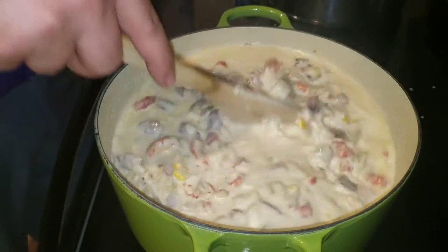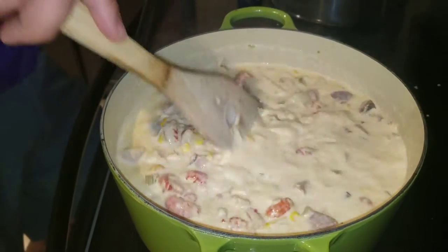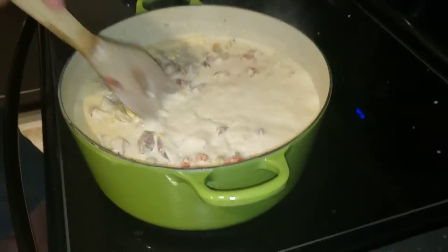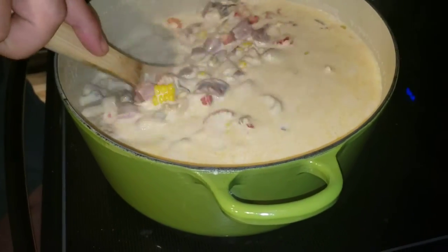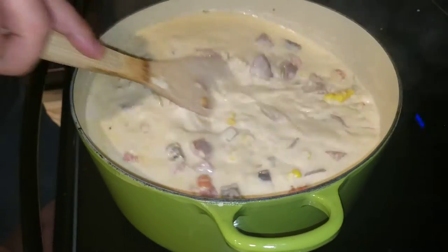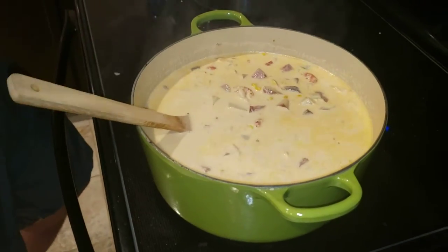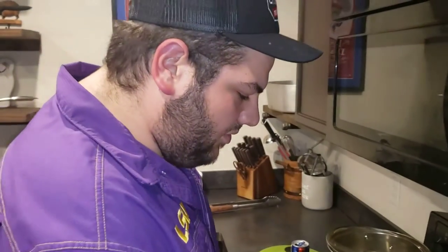We'll let that seasoning cook out of those crawfish tails a little bit and season up the whole soup. I'm really glad I added that extra half and half because it's perfect - it's chunky, which is what we were looking for. We'll let it simmer and then see if we want to thicken it up a little bit with a cornstarch slurry.